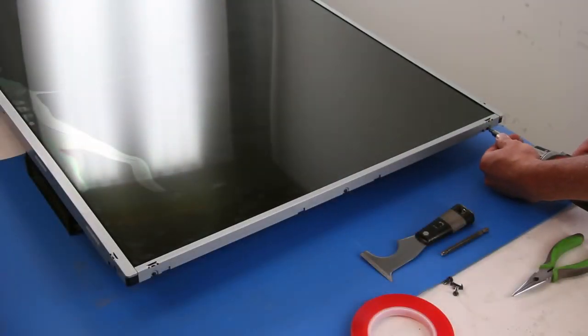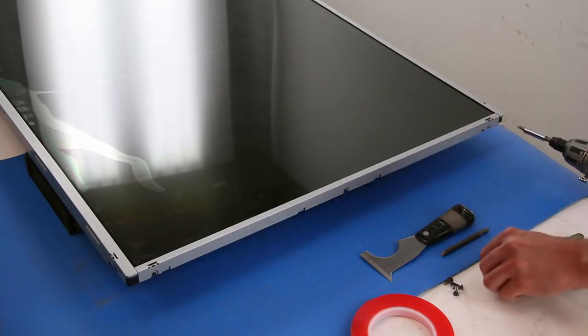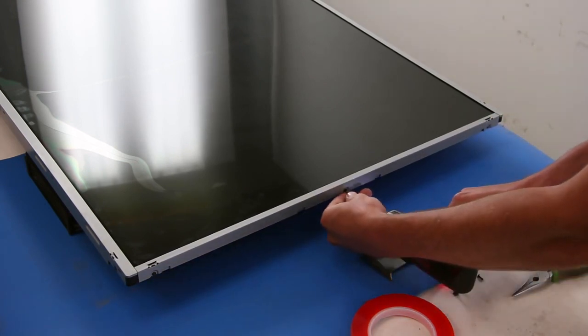Remove the screws that hold the panel brackets in place. After you have removed all of the screws for each bracket, you can remove the bracket.